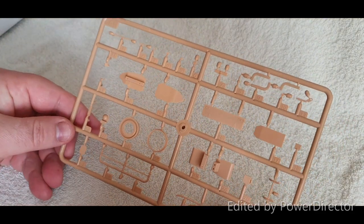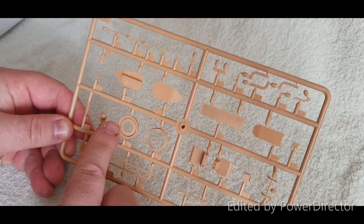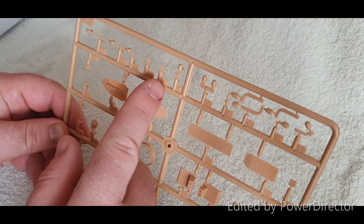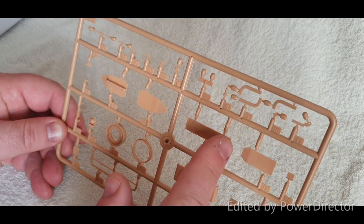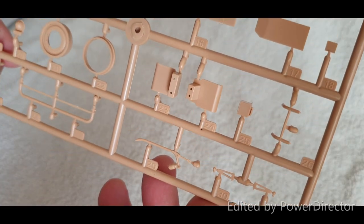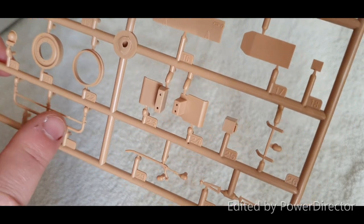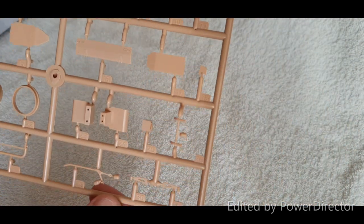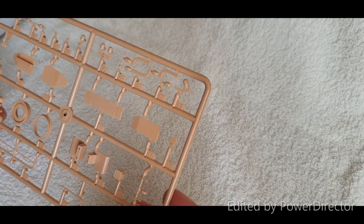We have two of the same — fret A. What's on here looks like the wheels and suspension components, steering components, supports and braces, and some more ROPS. Again, two of these. The detail on this is pretty phenomenal and I haven't seen any flash when I looked it over.